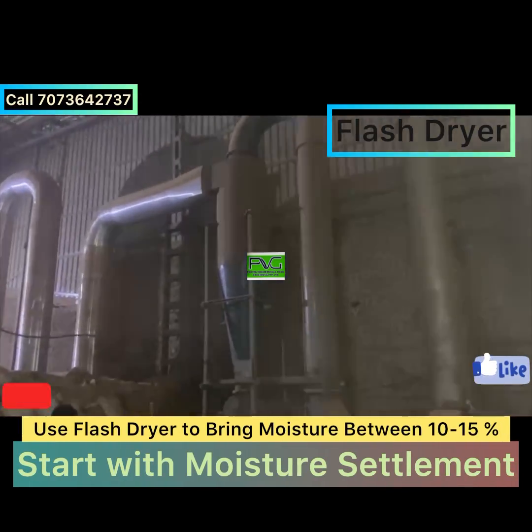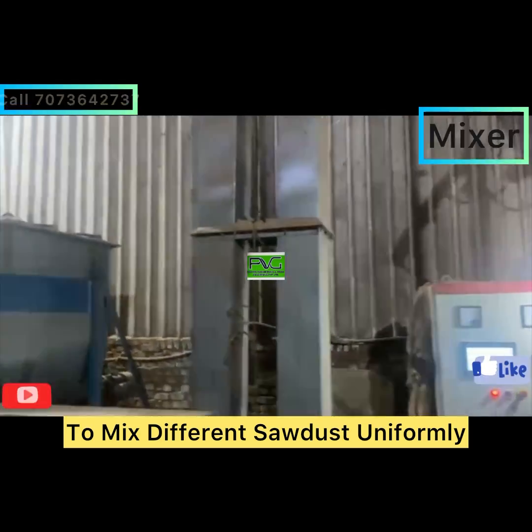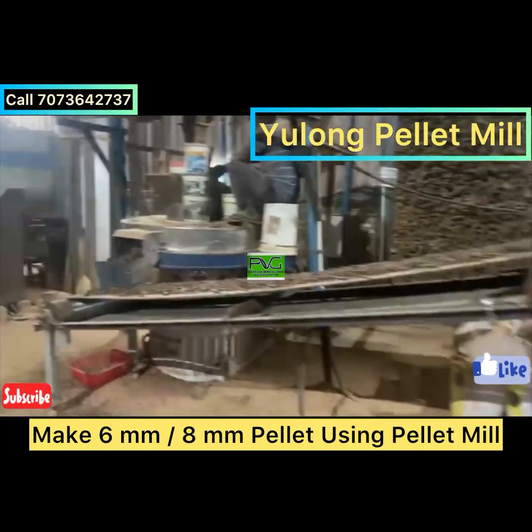After drying, you may proceed to the mixing section, where you can uniformly mix different types of sawdust coming from different trees and make a uniform mixer to produce a uniform pellet.